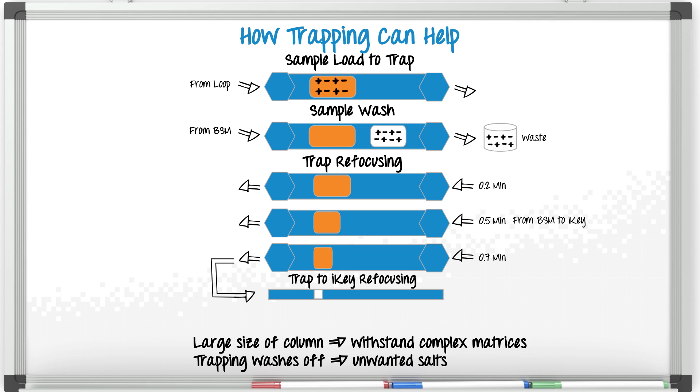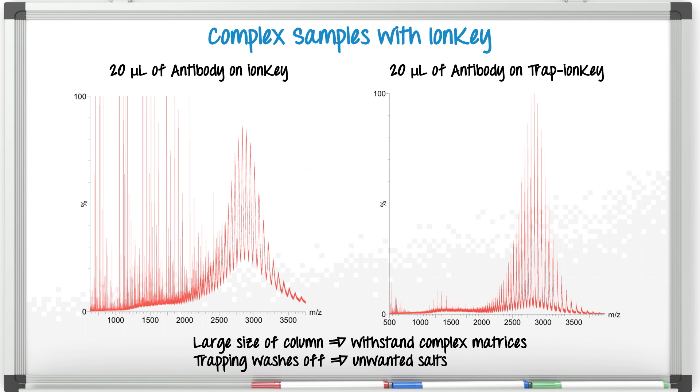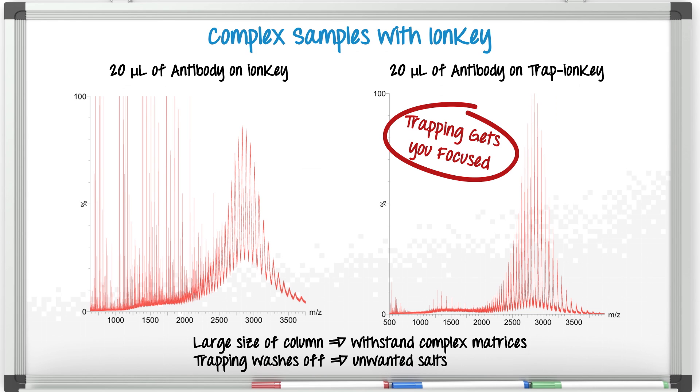Here's an example of a real complex sample. We were looking at an intact monoclonal antibody. We needed to see very low levels of the antibody for this project. Just look at what trapping was able to do. Without trapping, injecting 20 microliters really delivers poor results with bad chromatographic peak shapes and overly complex mass spectra. With trapping, well you can just see the difference. So trapping seems like a really nice complement to microflow — you don't have to feel trapped. Trapping can help you get focused.